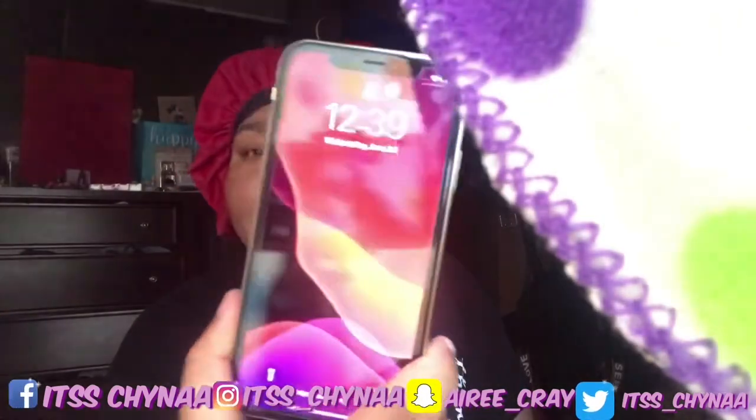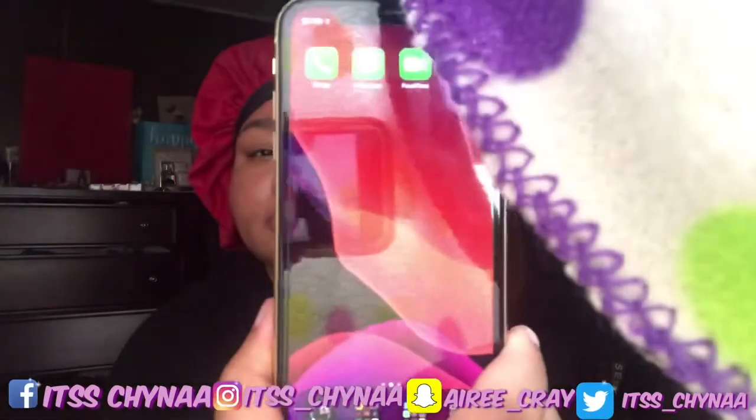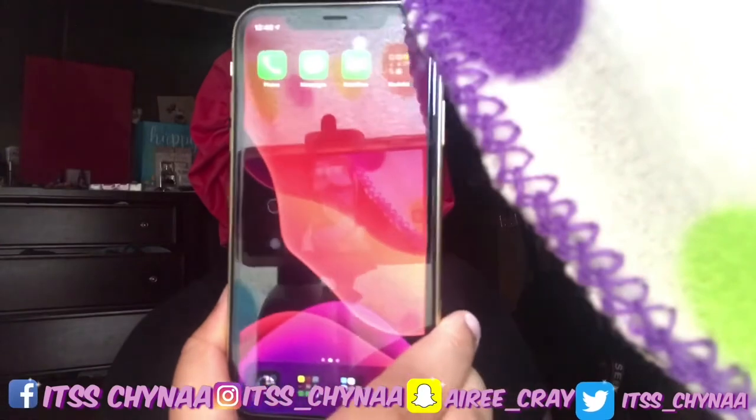It looks pretty good! I don't see any scratches on the phone or nothing — it better not have any scratches with how much I paid for it. Don't play with me.